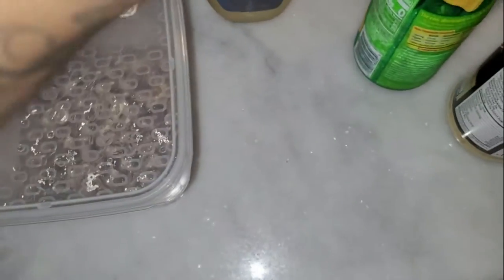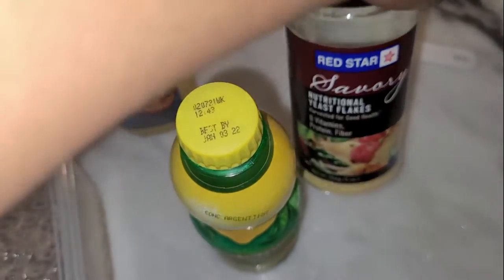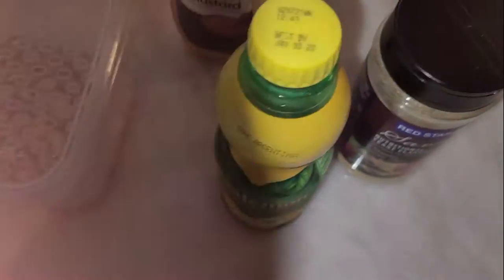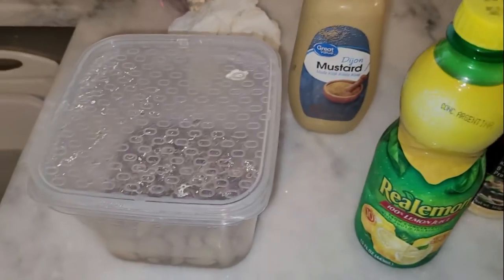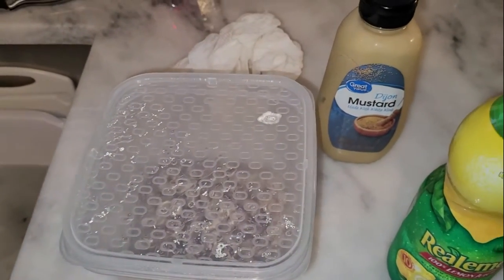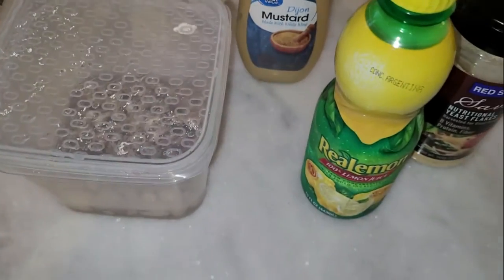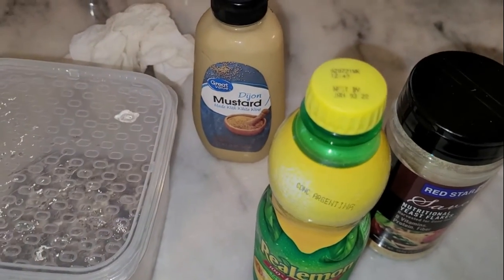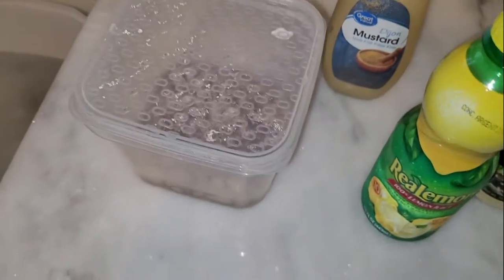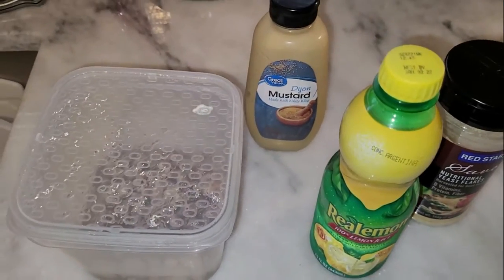For the cheese sauce we've got cashews that have been soaking — I'm going to rinse those off. We've got some Dijon mustard, some lemon juice, and nutritional yeast. The rest of the veggie broth is going into the mixture as well. We're going to put all of that into the blender, blend it up, and we'll have our cheese sauce for the broccoli cheddar soup. Let's blend up the cheese sauce while the potatoes are boiling.